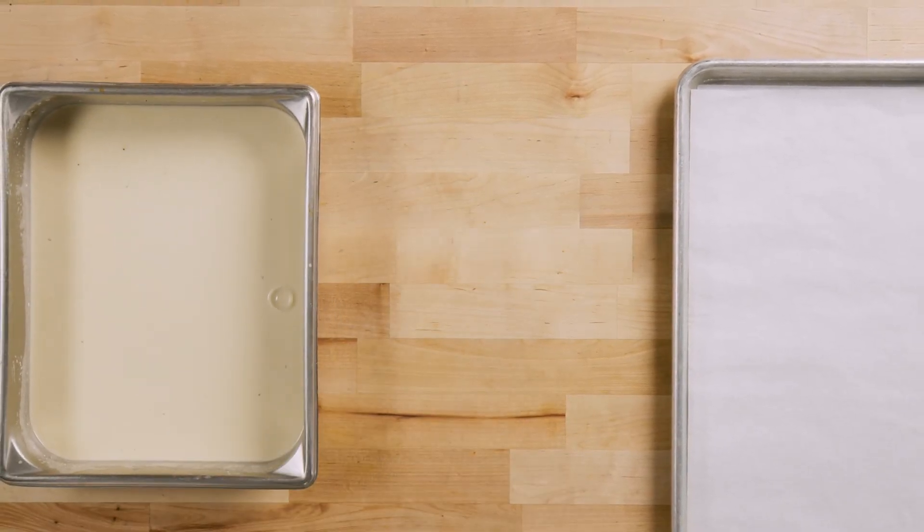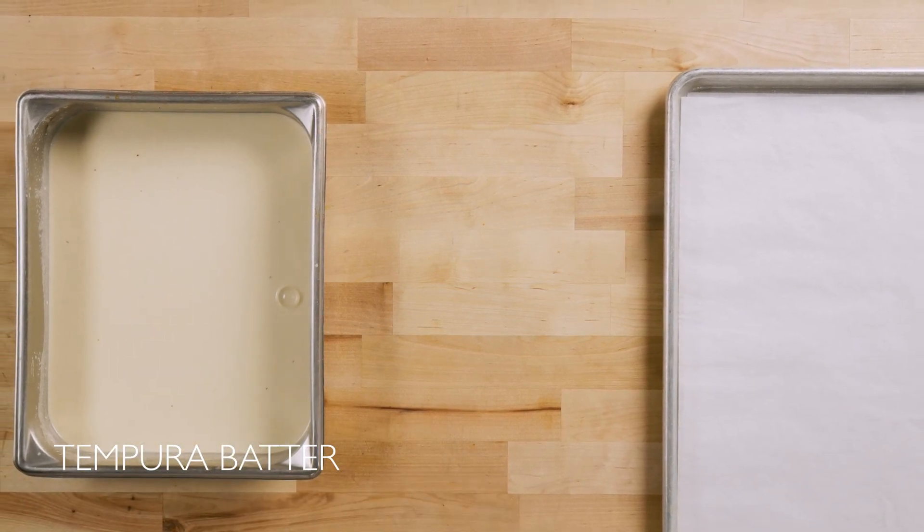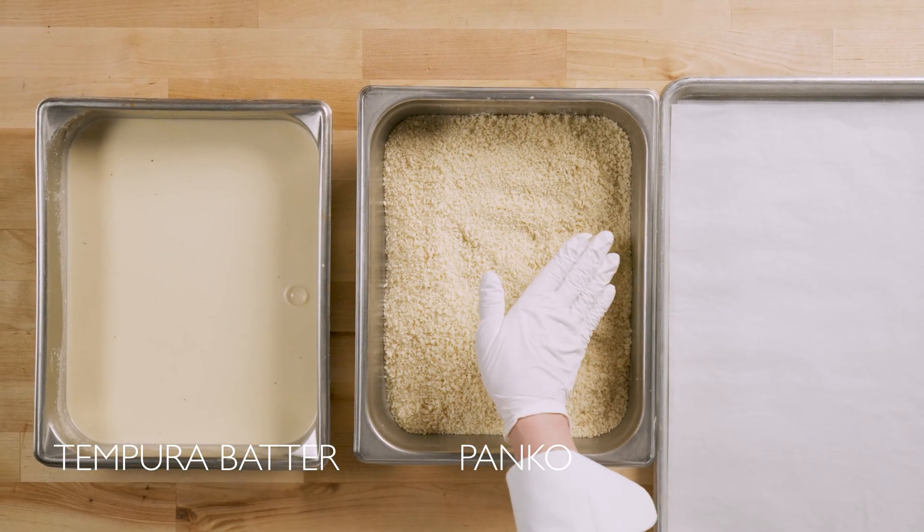For our next step, we'll prepare our breading station. Here I have some prepared tempura batter that I've made according to the package instructions, as well as a half hotel pan filled with panko about two inches deep.